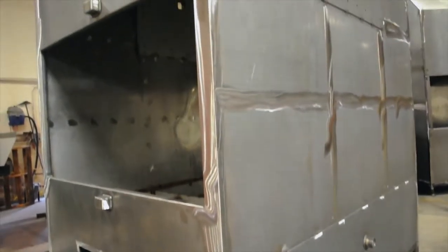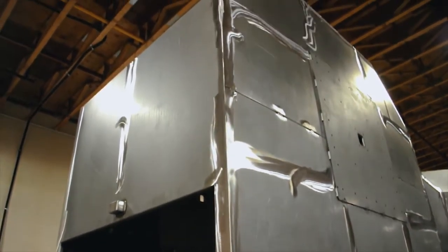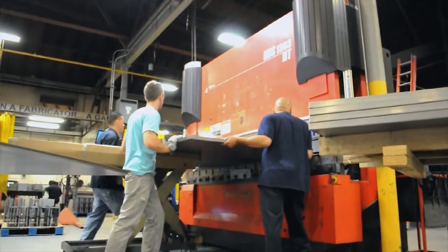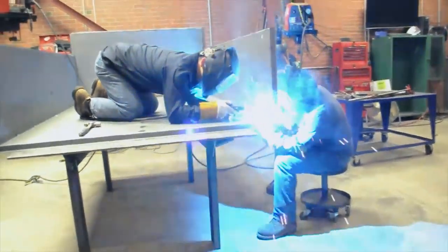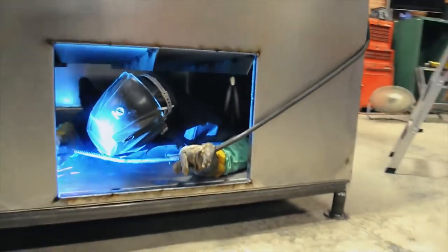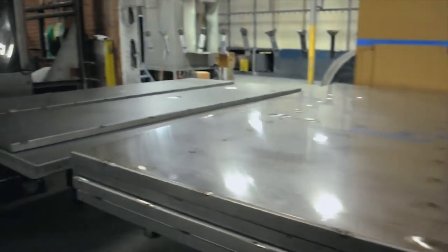The construction of our commercial rotisserie units at Myron Mixon Smokers is the same as our H2O flat racks and the same as our Vulcan series gravity feeds. They're all built in the USA. They're all handcrafted. Everything is welded and everything is insulated for the best commercial cooker you'll ever own.